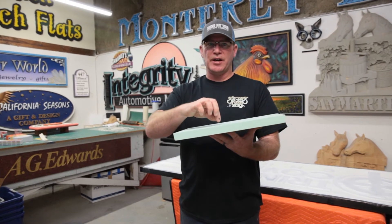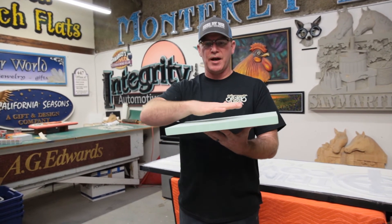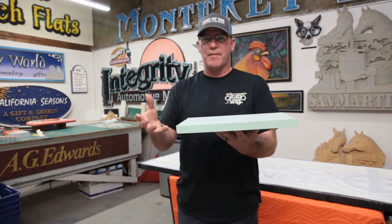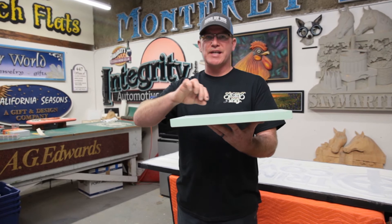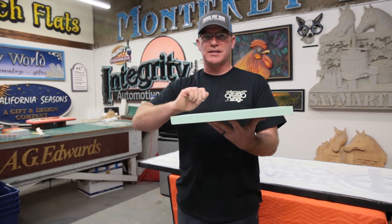The detail that you can get on this is excellent. Because of the way this board is produced, when you cut into it, it's almost like it's already been sanded by the time you get done CNC routing it.